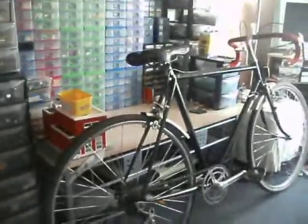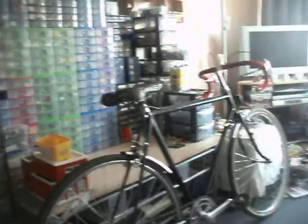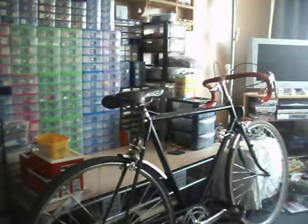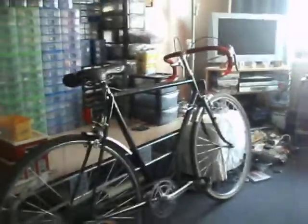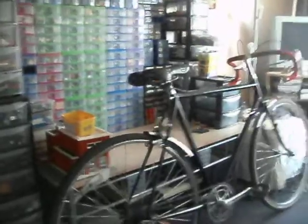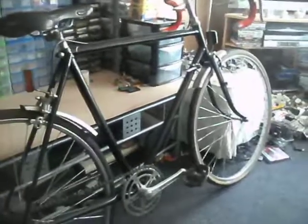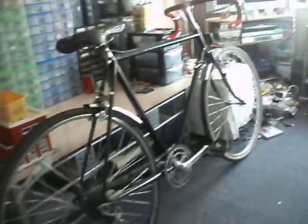I rescued this from being scrapped. It was painted a lovely luminous yellow and luminous pink — someone had done a very poor paint job on it. The reason I rescued it is because I'm only 5'4 with short legs, so a standard racing frame is a bit too tall for me. This is the perfect size. It's got 26 inch wheels, not the usual 27 or 700c size wheels.